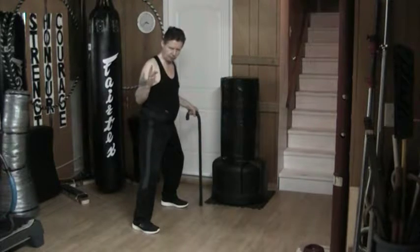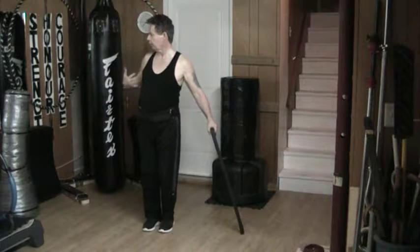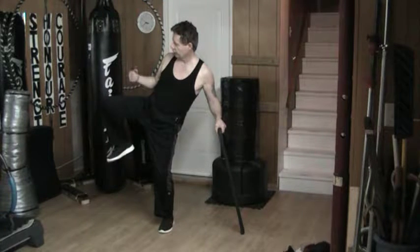The idea here is that I simply step forward, keeping my core firm, my body erect. I drag the inside of my foot up the leg, tilting the hip up. Then I drag the outside edge of my heel out to the target.